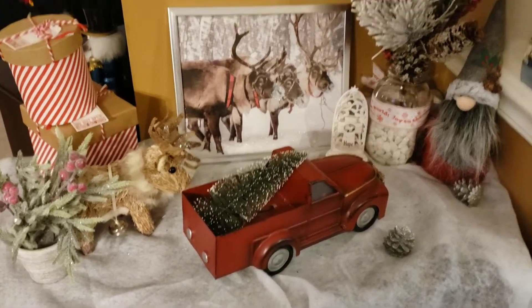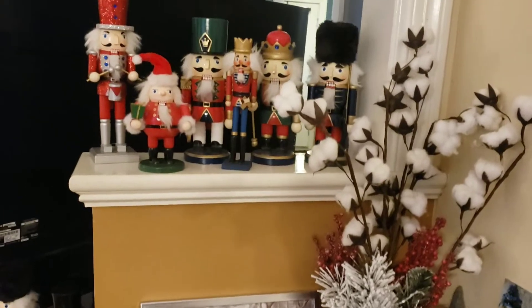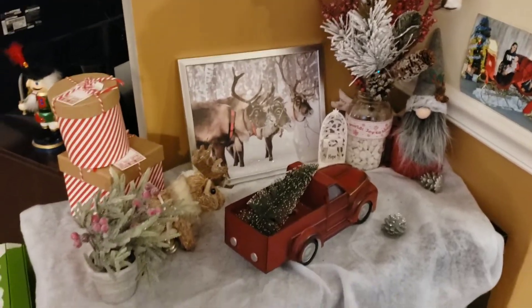Over here is just one of my cabinets that I decorate. A lot of the Dollar Tree flowers are there. There is a Nutcracker collection that my boys have.